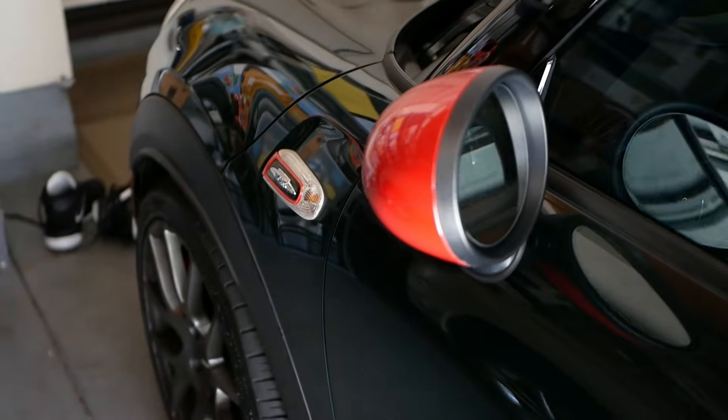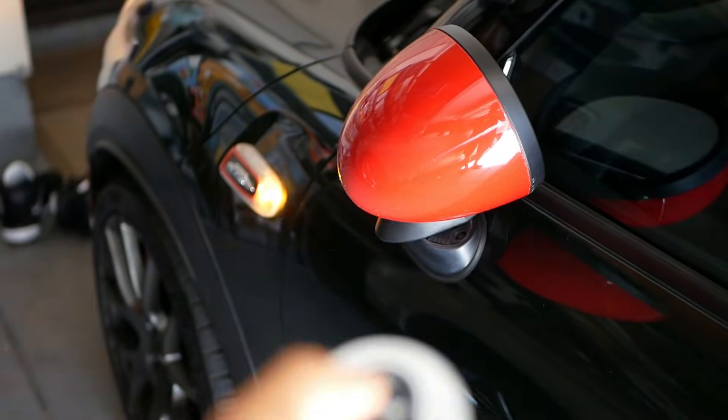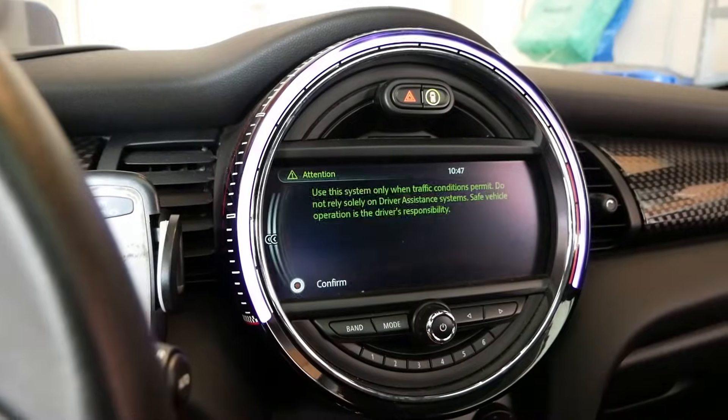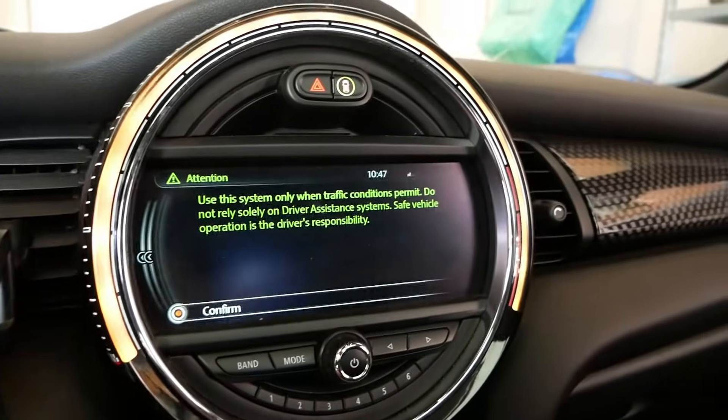What's up everyone? Welcome back to Kevin on Cars. My name is Kevin and today I will show you guys this very cool $60 mod that you can do to code your Mini Coopers so that it will do these couple of cool things — like automatically folding the mirrors when you lock the car and unfolding when you unlock it, starting up your Mini in sport mode so you don't have to switch it manually every time, and getting rid of an annoying warning when you start up the car.